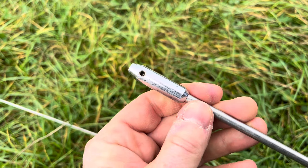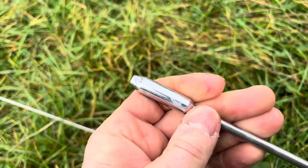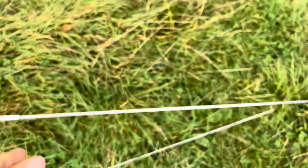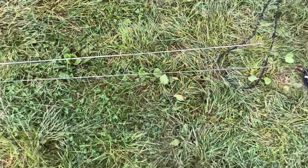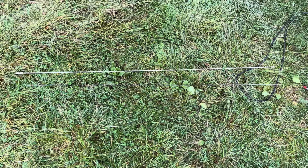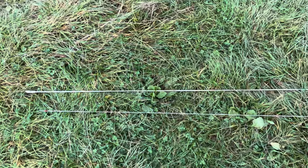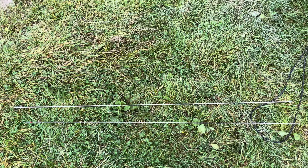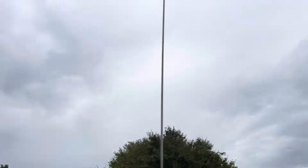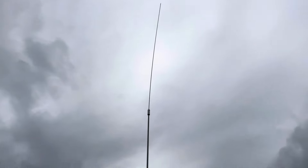And this is the thinner whip. If we take a step back, it's largely the same size and measures around nine feet, which is about 2.6 to 2.7 meters. As you can see, very easy to transport around. It's a quarter wave on 11 and 10 meters.